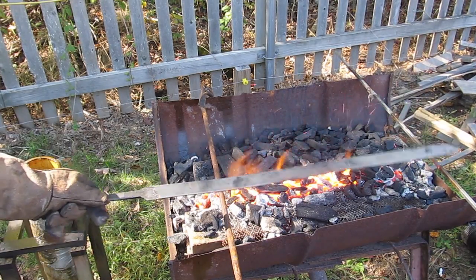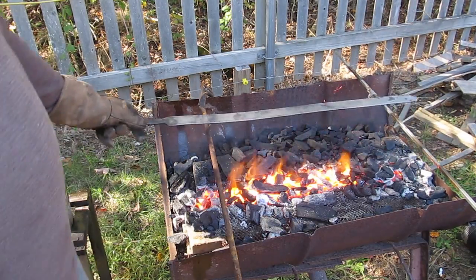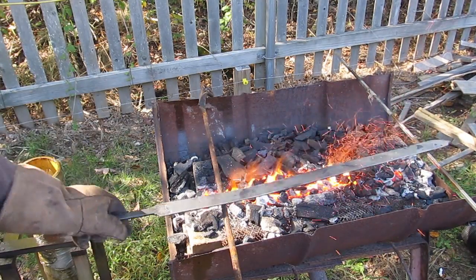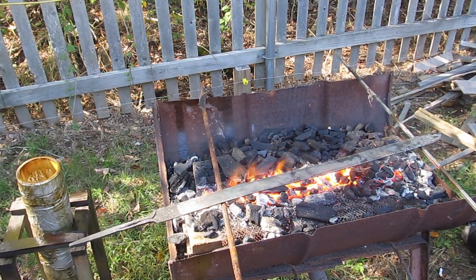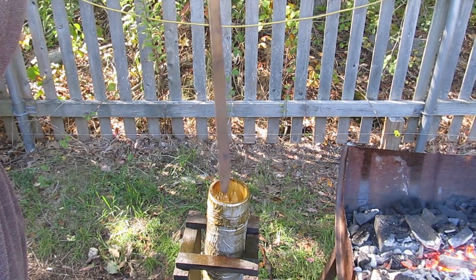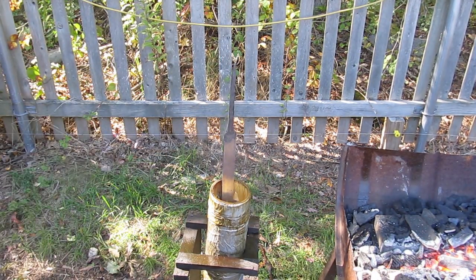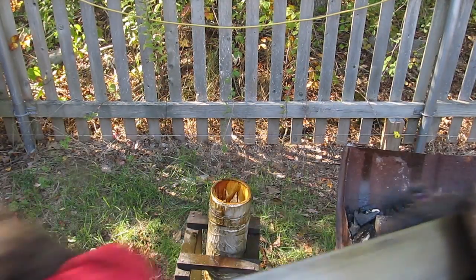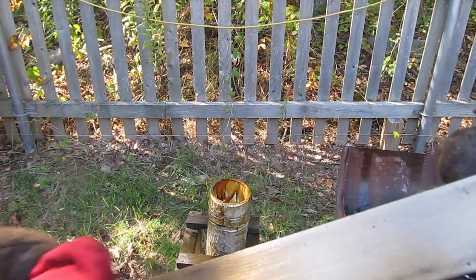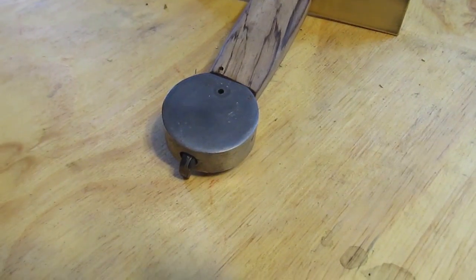We do the tempering by heating it up to about 500 degrees. You can see I used emery paper on it to clean it up, because we know we've reached the right temperature by the color of the steel. We get it to a wheat — like a golden wheat color — and that means it's the right temperature and it's tempered. Then we would quench it. If you overheat it, it would start to turn a plum color, which means you softened it up too much, and you would want to re-harden and re-temper.